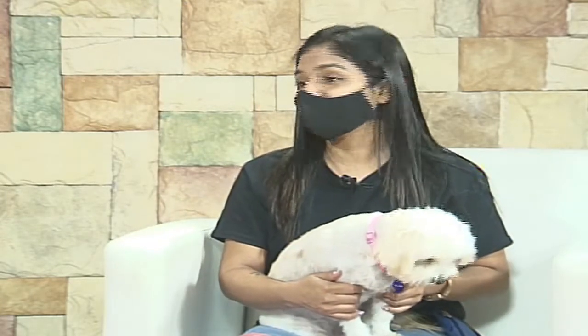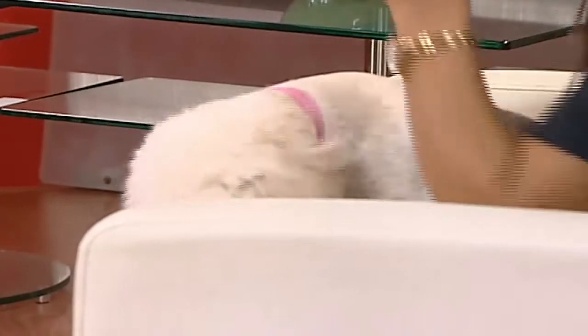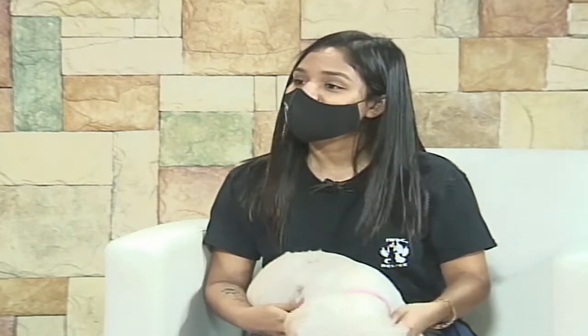Dog training is black and white — you cannot be inconsistent. It's either the dog is allowed on the couch or it's not. Either allowed in the house or not. If you go halfway, the dog ends up confused and you wonder why the training isn't working. We tend to humanize our dogs a lot and give them too many of our emotions. Training comes with a lot of patience.